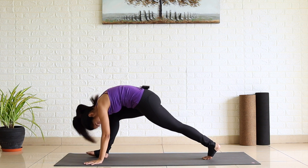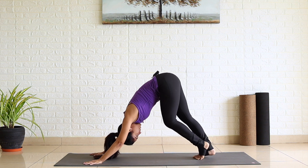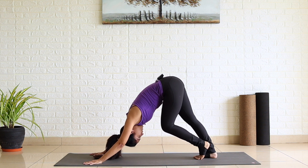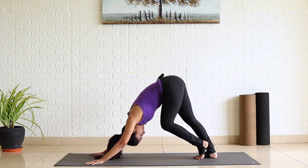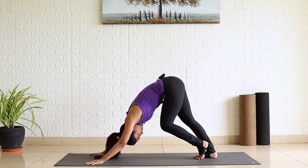Exhale, palms down. Send your right leg back to Downward Facing Dog. Bend your left knee and straighten your right leg this time. Feel the stretch in the back of your right leg. Breathe here. One, two, three, four and five.